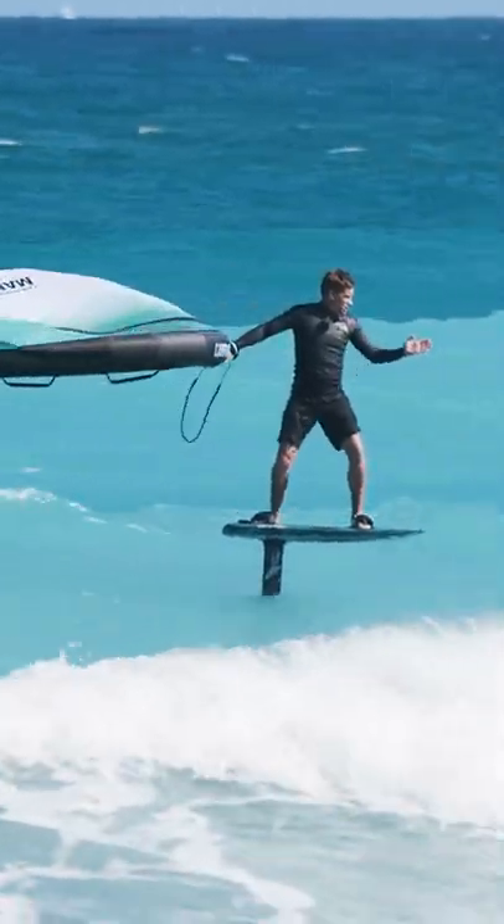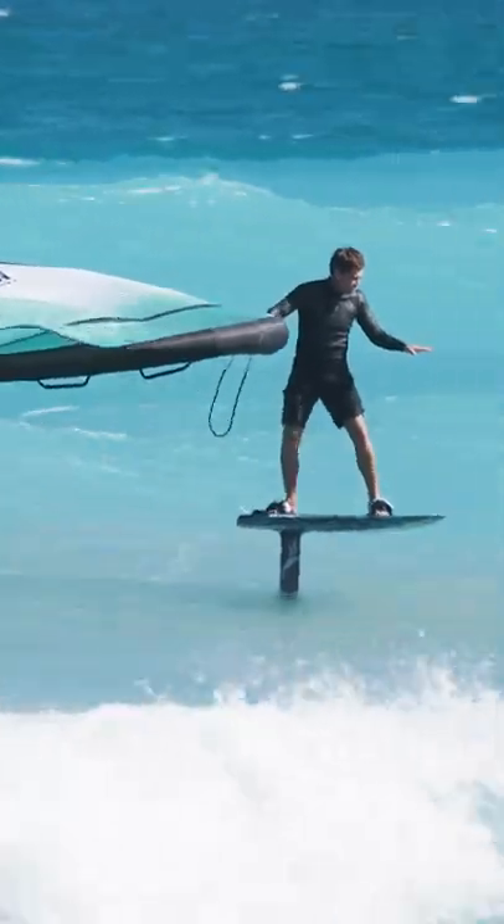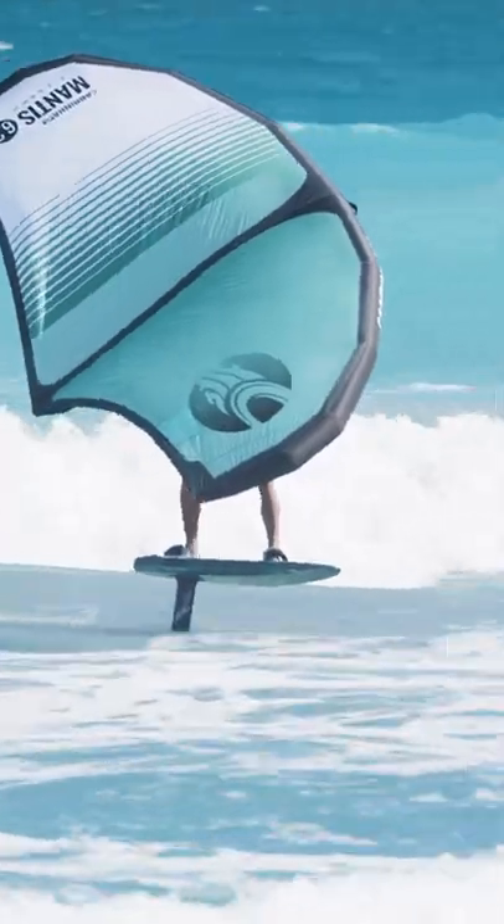So I want to stay going at the angle to make sure. And if I keep my board high, it's going to be up in these little pieces of chop and have a lot of lift right here. Staying high is a good thing.